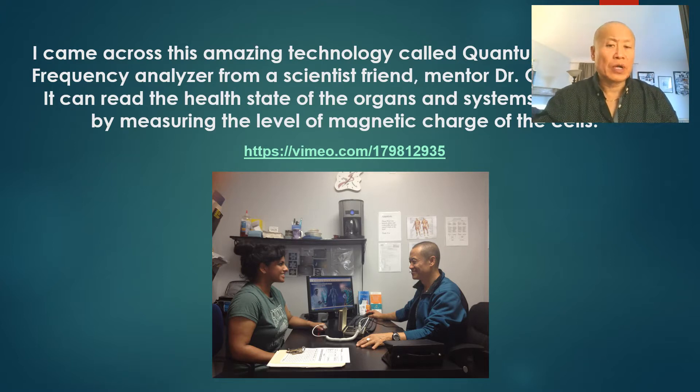For those who are new to this technology and reading about it for the first time, I'd like to show you a video segment so you can see what the scanning looks like when I do this in practice.